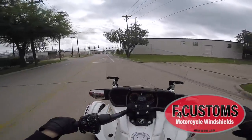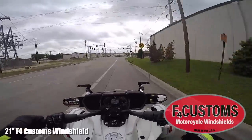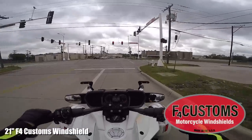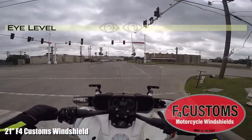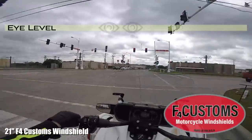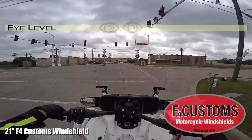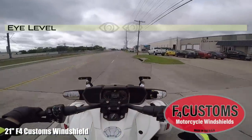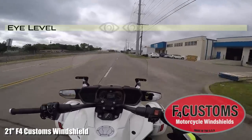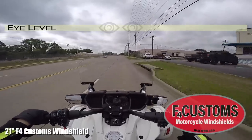Now I've mounted the 21-inch F4 Customs windshield to this Can-Am Spider and I'm going to take it up and down the road to see if it makes a difference. It certainly looks more substantial than the factory windshield. F4 Customs also provides additional brackets to add extra strength, which is nice. I'm six foot two, so I'm still getting a little wind in the head — I can see completely over this windshield going about 40 miles an hour.